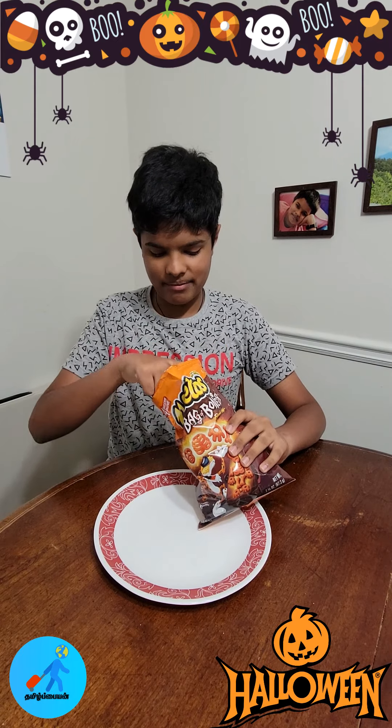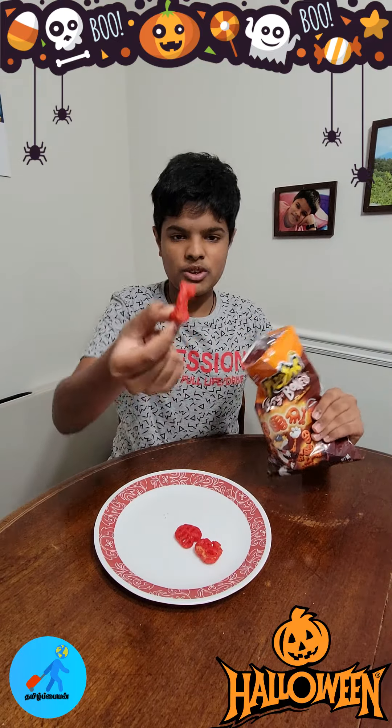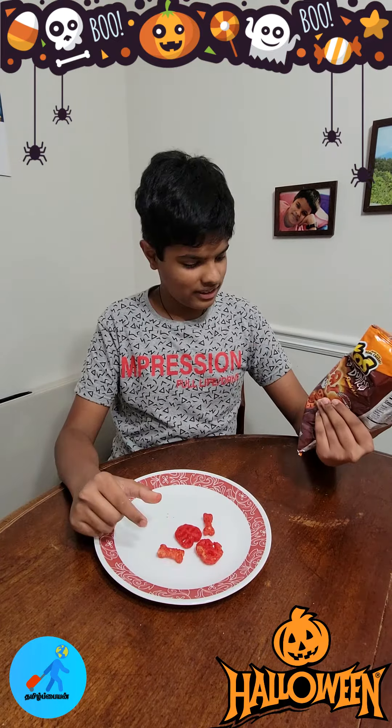Let's take a picture of Cheetos Bag of Bones. The skull, the ribcage, the bones, the leg piece.